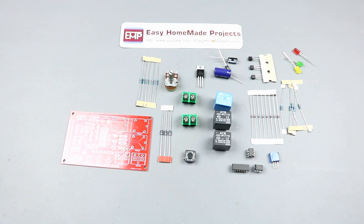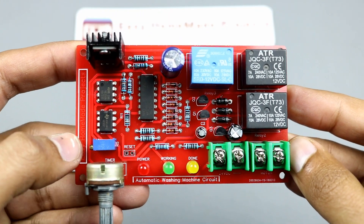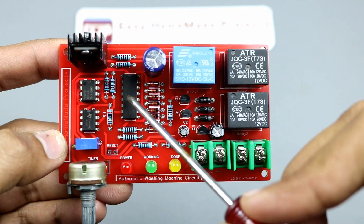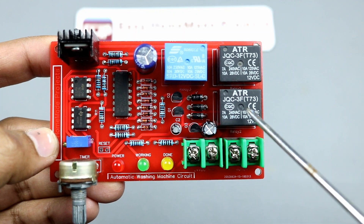Component soldering of our circuit is now complete. The circuit is very simple — it consists of a 4017 decade counter IC. I combined four outputs to drive one relay and the other four outputs to drive the second relay.